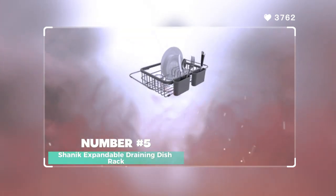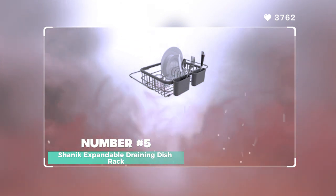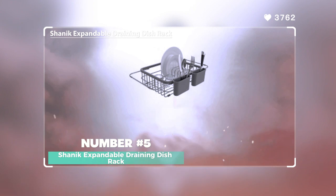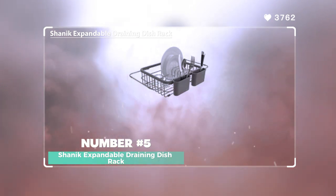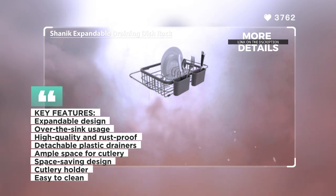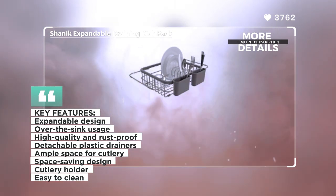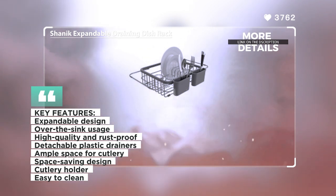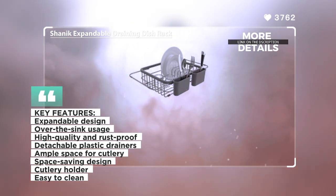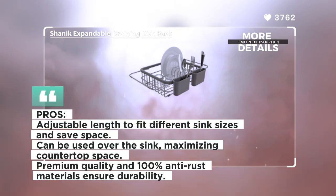Number 5: Shanik Expandable Draining Dish Rack. The Shanik Expandable Draining Dish Rack is a versatile and space-saving solution for drying dishes. It is designed to effortlessly fit into any sink or can be set on the countertop. The dish rack measures 14 inches and can be expanded up to a maximum of 20.4 inches, allowing it to adapt to different sink sizes or be adjusted to save space.